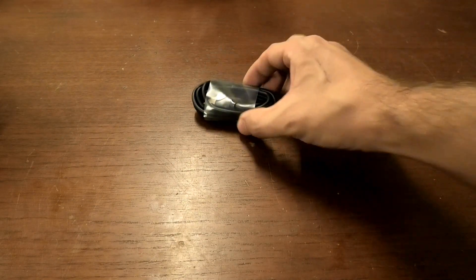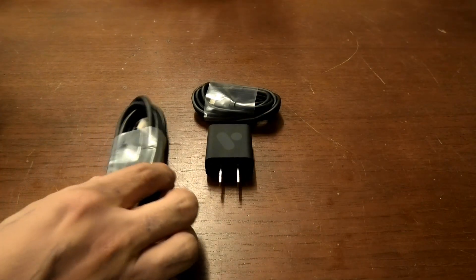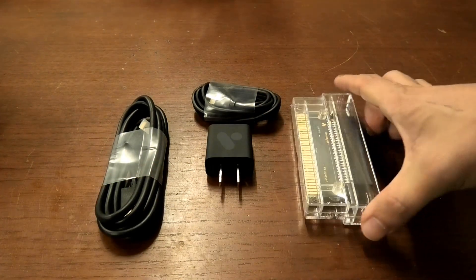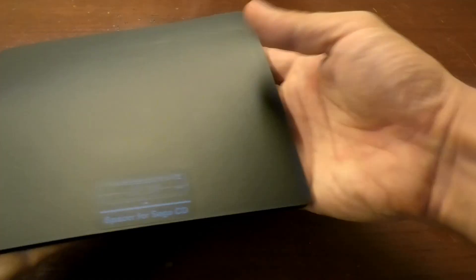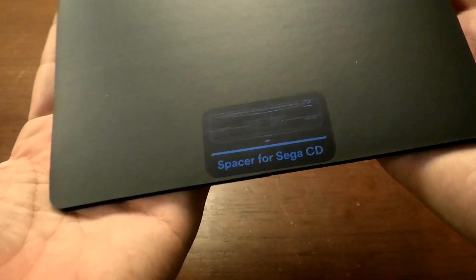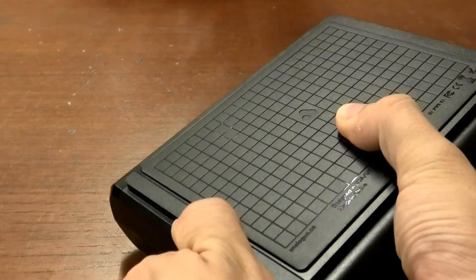Out of the box, we also have a micro USB cable, which goes into this USB power adapter. We get an HDMI cable, and a Master System cartridge adapter, because the MegaSG can play those as well. We also have a spacer here to raise the system to the correct height for Mega CD — or Sega CD — compatibility.